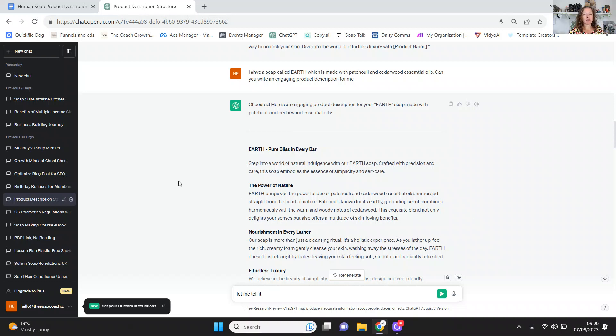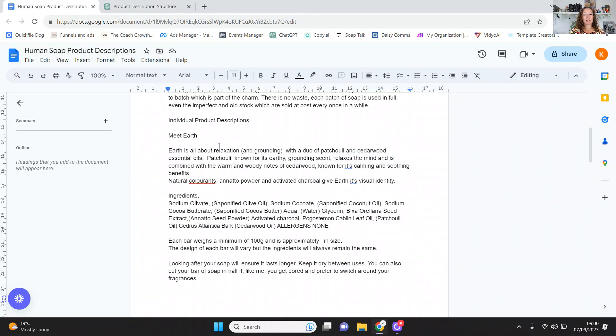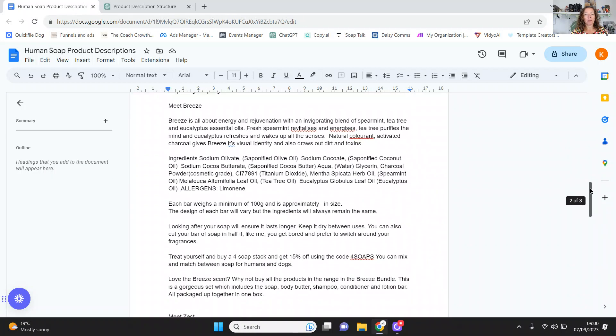So this is my description: Earth is all about relaxation and grounding with a duo of patchouli and cedarwood essential oils. Patchouli, known for its earthy grounding scent, relaxes the mind and is combined with the warm woody notes of cedarwood, known for its calming and soothing benefits. Natural colorants — annatto powder and activated charcoal — give Earth its visual identity. And then I've done the same with the other soaps. Breeze is all about energy and rejuvenation with an invigorating blend of spearmint, tea tree, and eucalyptus. Fresh spearmint revitalises and energises, tea tree purifies the mind, and eucalyptus refreshes and wakes up all the senses. Some of that I've taken from ChatGPT and I've ignored the rest — all the embodying this and embracing that — it's just too much. That's how I've written my product descriptions and how I've used AI to help me.